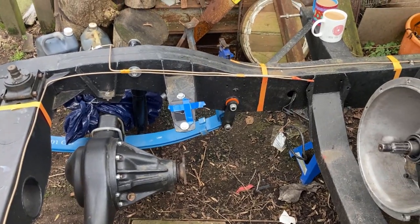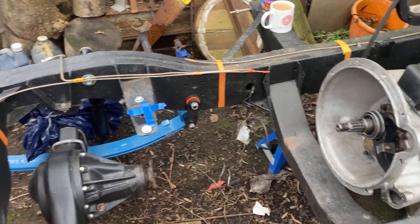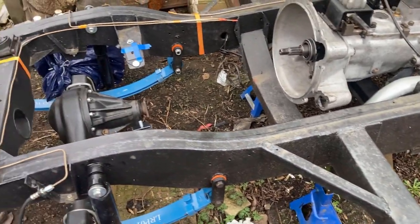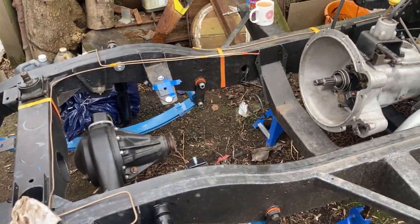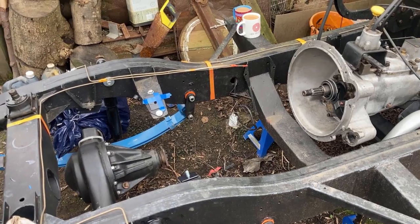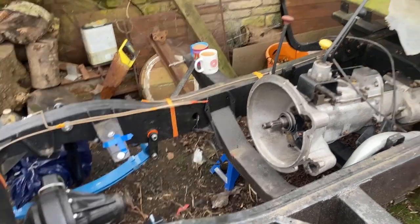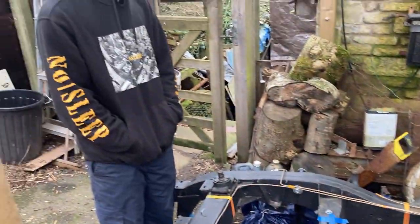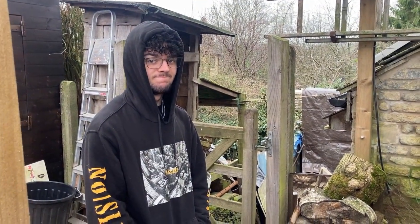We've just lowered the chassis down and put it on axle stands here rather than under the axles, which does mean we're not going to lift the engine quite as high — so yeah, we're about there. He's doing the camera work from now on.